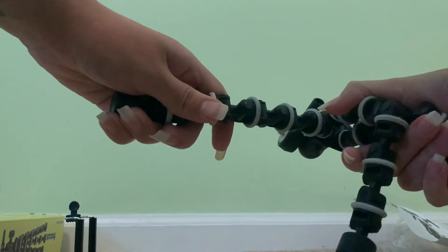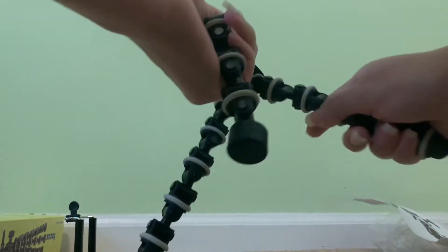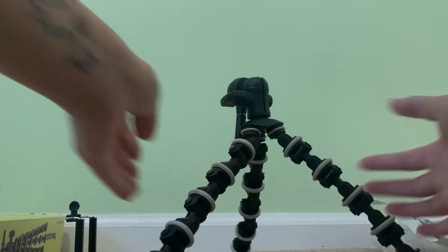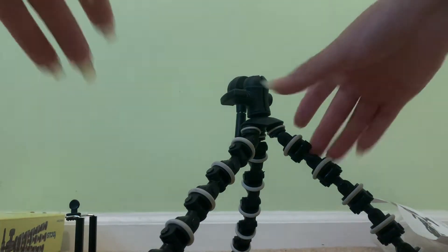You can do pretty much anything with this. I got it at Walmart for 18 bucks. Let's go ahead and read the instructions.